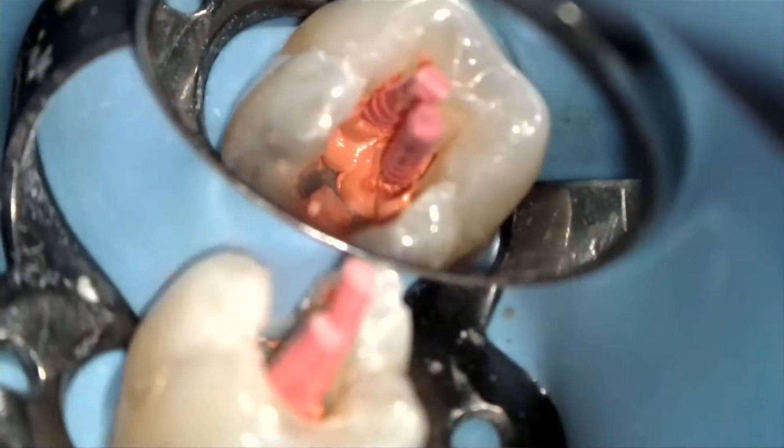The removal of excess gutta percha in the pulp chamber and of the gutta core carrier may seem messy and difficult, but it's actually quite easy and one of the great features of the gutta core system.